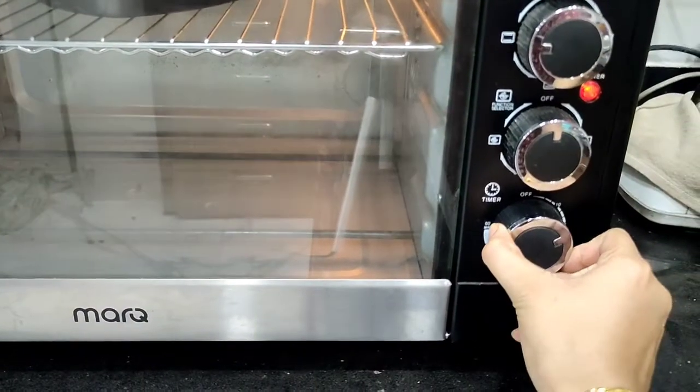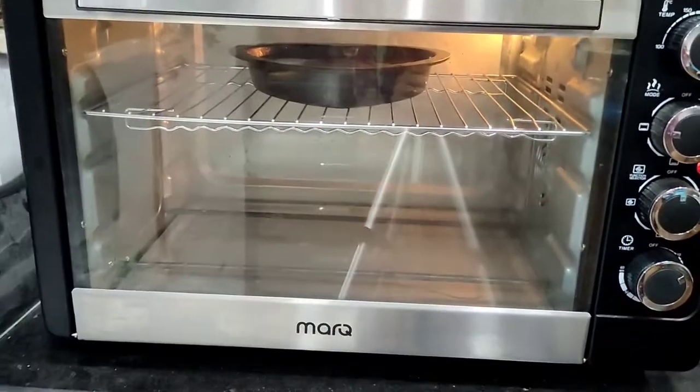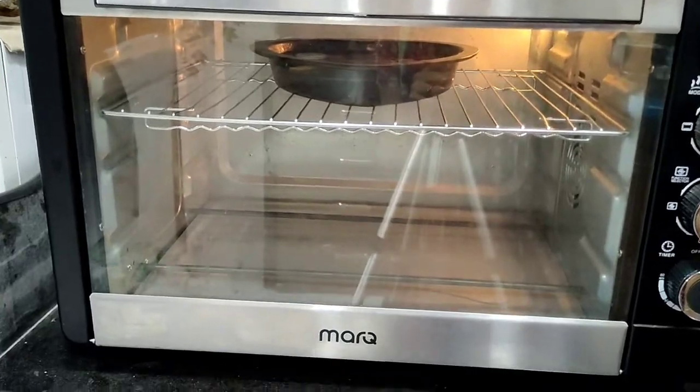I will give it a little low flame and make it a little nice cake, ready.